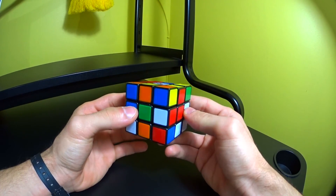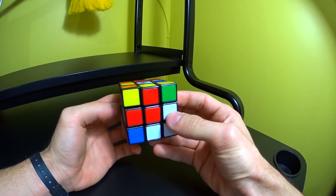What's up guys, my name is Brovax and today I'm going to be showing you guys a speed solving method called CFOP.